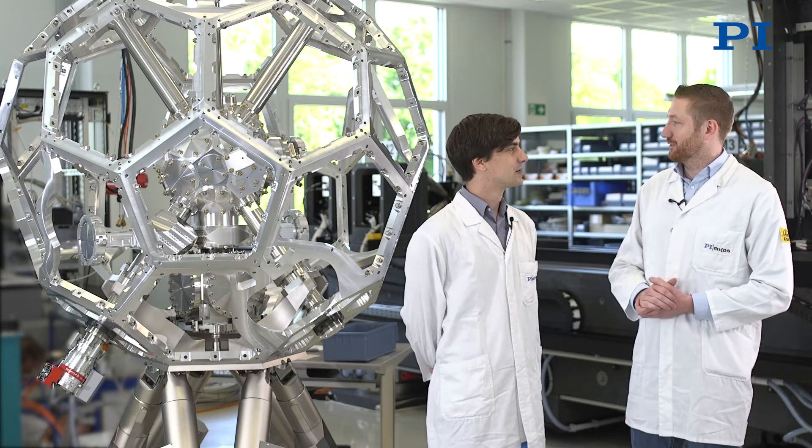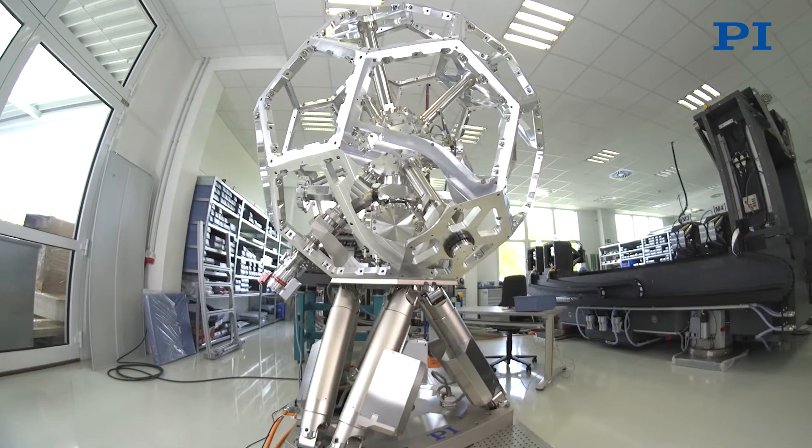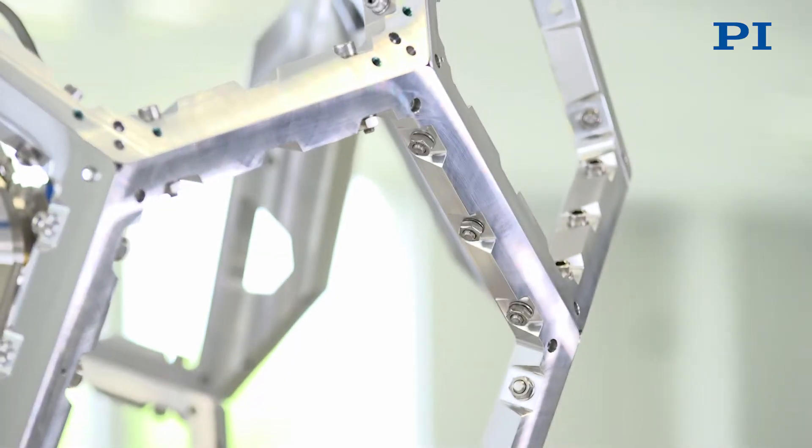Mr. Simon, what exactly are we looking at? What we see here is the mechanical base for an X-ray spectrometer, which essentially consists of two hexapods and a vacuum chamber. The finished device will be used in a beamline at a synchrotron radiation source. Synchrotron radiation means working with radiation from a particle accelerator. In the case of a beamline, the radiation that is created in certain parts of a storage ring is used to perform various different experiments in various different test setups.